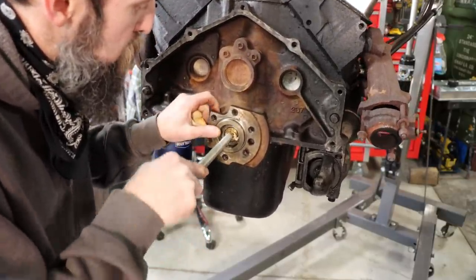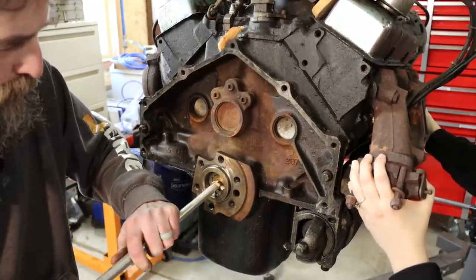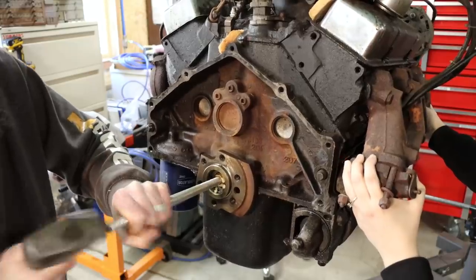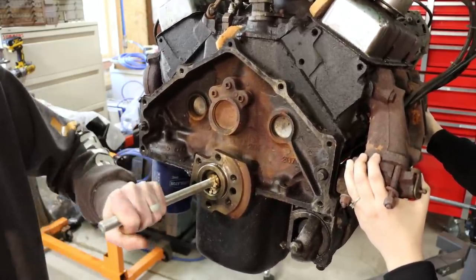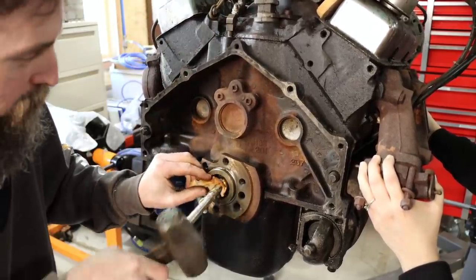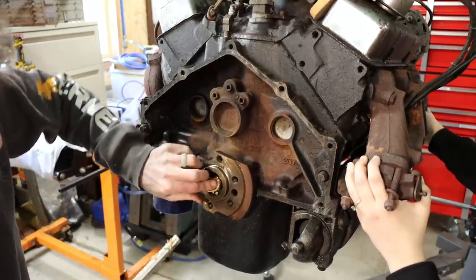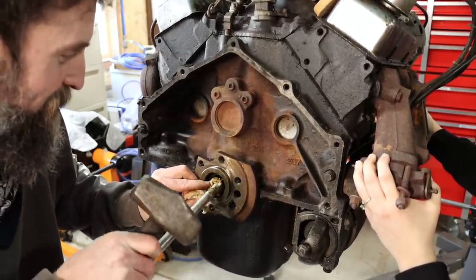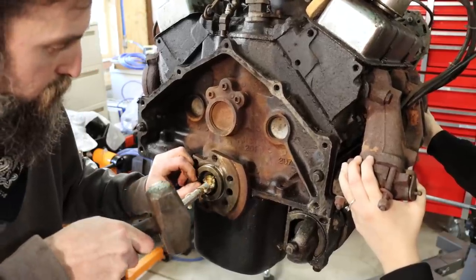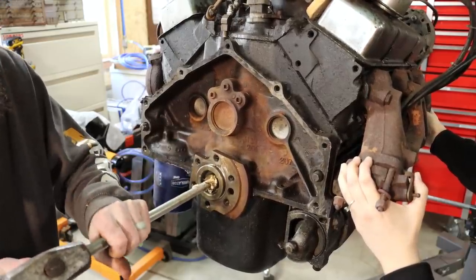Now let me get a hammer. You also need a pretty decent-sized hammer. Just pack that hole full of bread and keep pounding on it. See how that is coming out of there? I'm going to push some more bread in there.